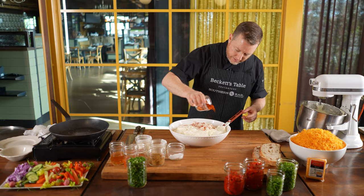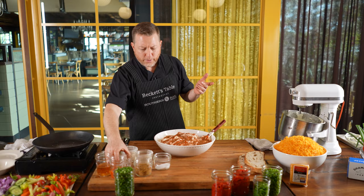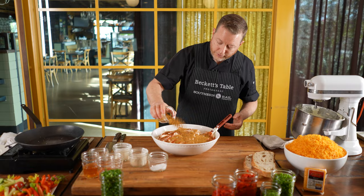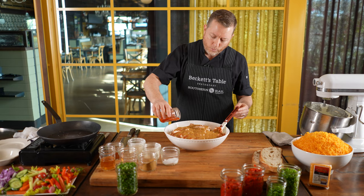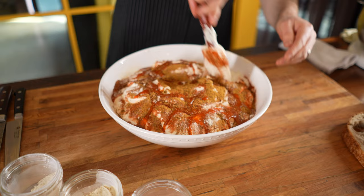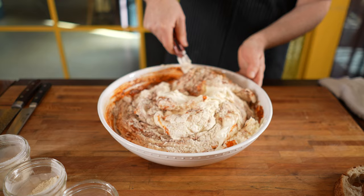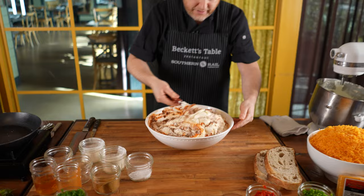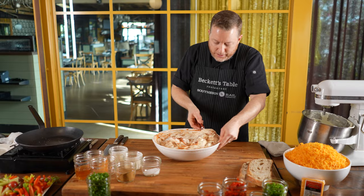A couple of other substitutes we could discuss: we talked about sour cream, and also a goat milk product or Greek yogurt — that would be delicious in here as well. But I think for the first time, if you're okay with mayonnaise, try the mayonnaise, because it's not going to be the one thing that makes you gag. Next up: Crystal's hot sauce, which is a Louisiana favorite with a very distinct acidity. If you can't find Crystal's locally, you can buy it online. We order it by the gallon here at this Southern-inspired restaurant.